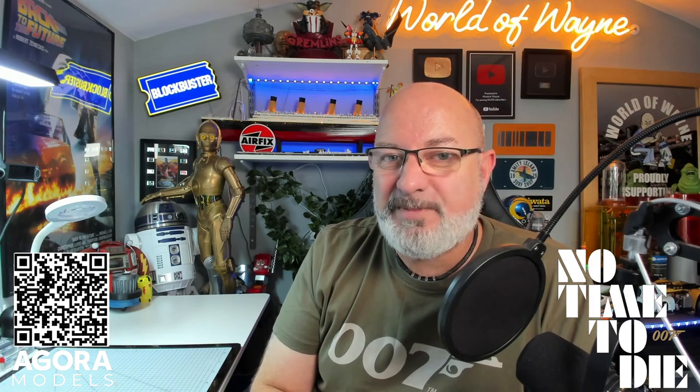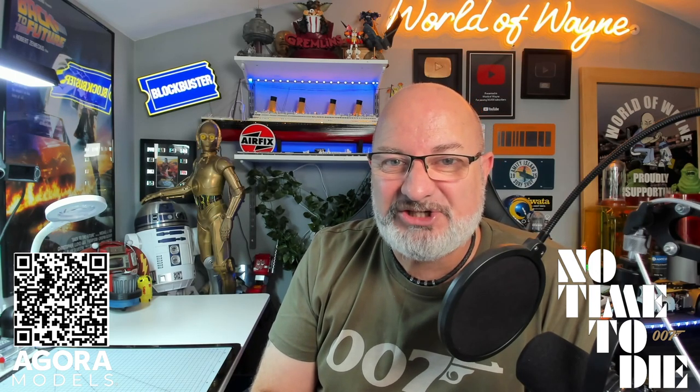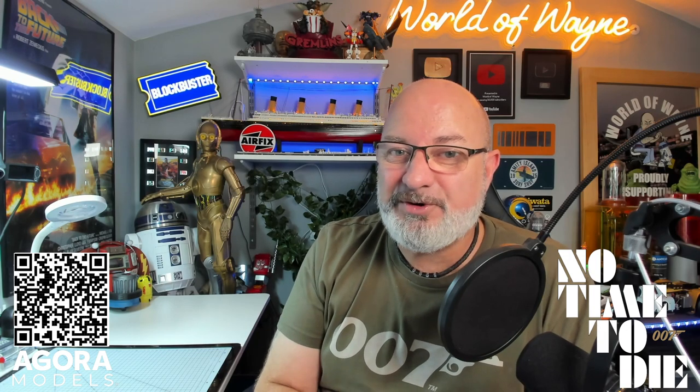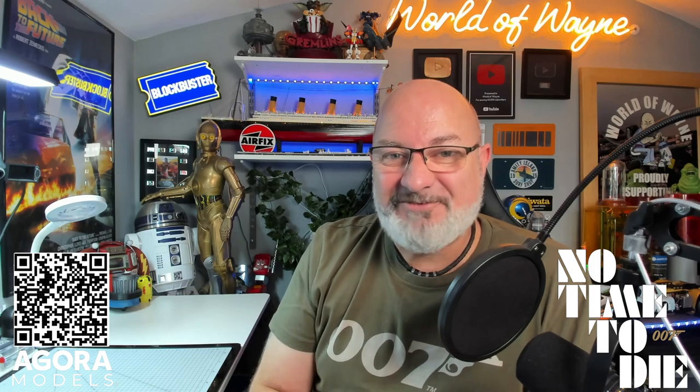If you want to get this for yourself, please check out the link in the video description — there's also a QR code on the screen there you'll be able to scan. It looks like these are actually going to start shipping in October, but you can pre-order now — this is going to be brilliant, can't wait to start this. I really hope you liked that announcement and that video; if you did, please remember to give me a thumbs up, and if you haven't subscribed already, please remember to subscribe. Take care!